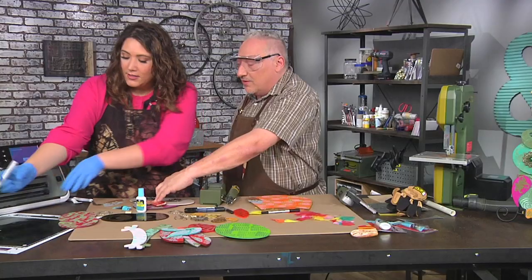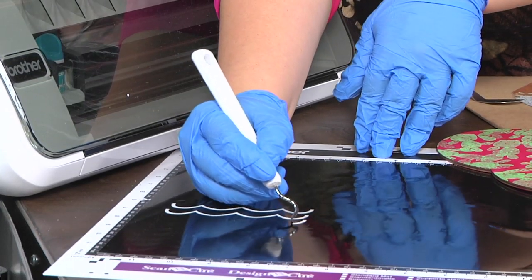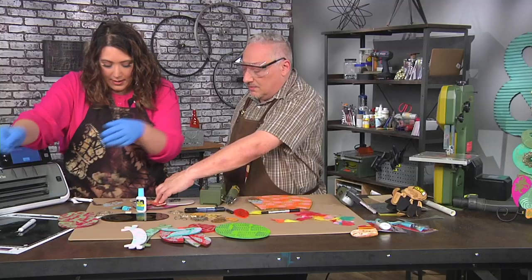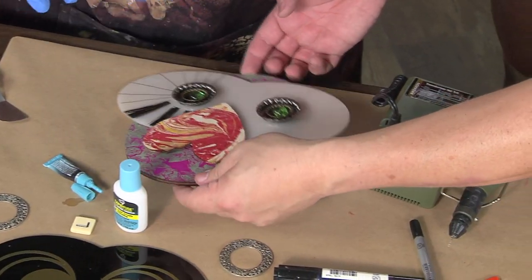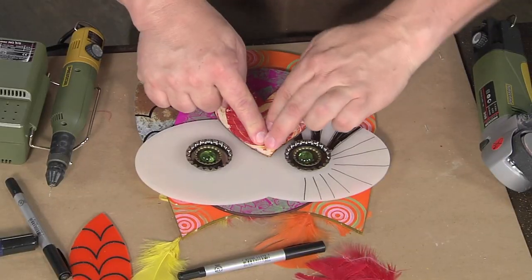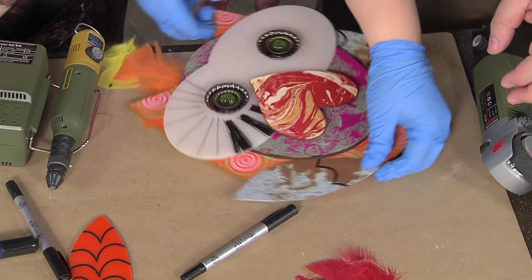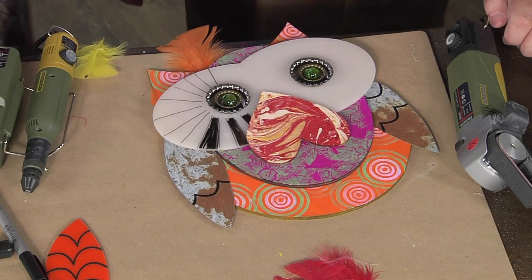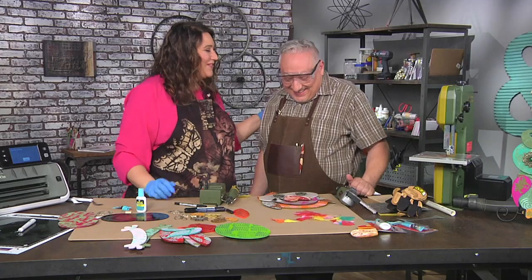How about you hold it and I put the scallops on? That's one of the nice things about cutting it this way — you have lots and lots of choices. Joe, lift that onto the base so we can see how it's gonna look. Let me get a little scallop on here... and look at that! I love our completely homemade, totally wonky, collaborative artsy owl. I love it — thank you so much!